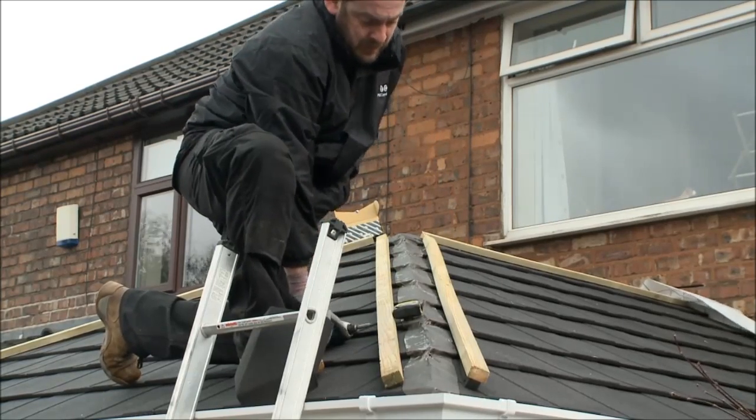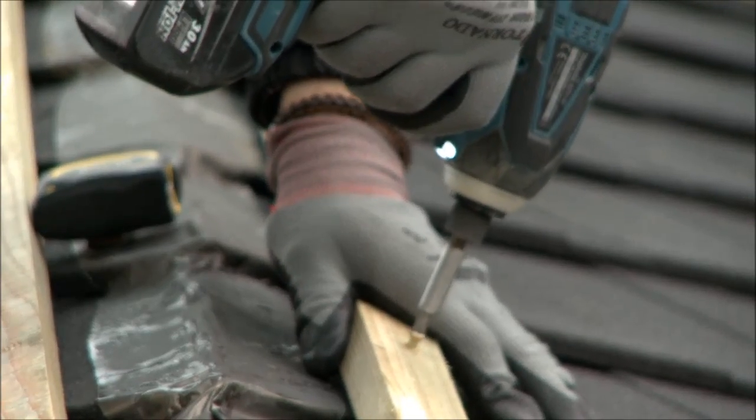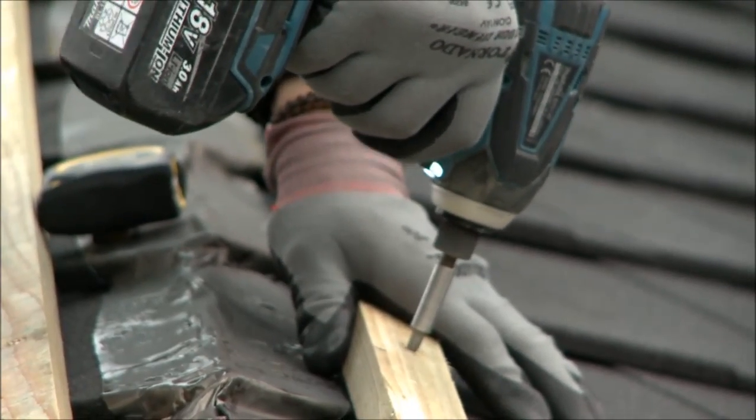With the flashband in place, more pre-dried battening is secured in place to allow for the fitting of the decorative ridge caps and covers.